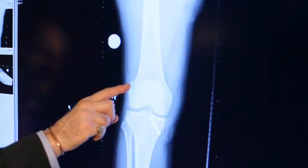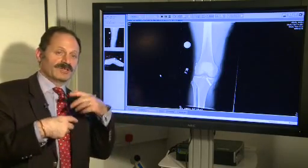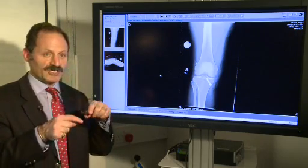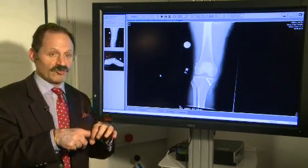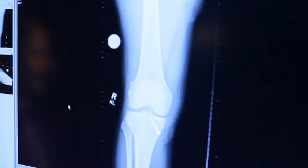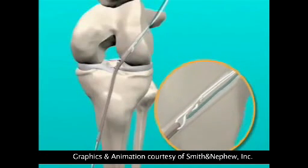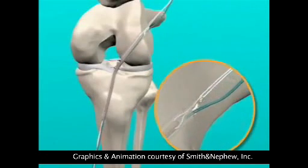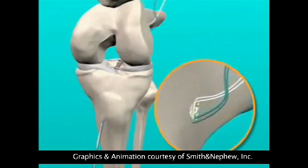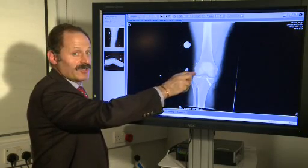And you can see a little metal button here. For the graft, we take two of the tendons and double them over so you have four strands. They are then put over a loop of very, very strong Kevlar suture that is around a little metal button. A little pilot hole is drilled through, and we literally pull the graft up into the tunnel, flip the little button on the top and pull it back so it's now nice and strong. That is it fixed in the thigh bone tunnel — the femoral tunnel.